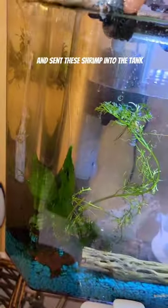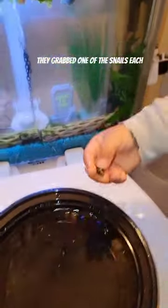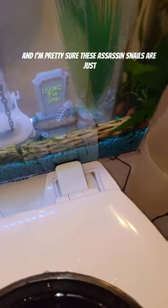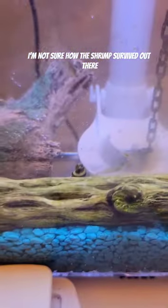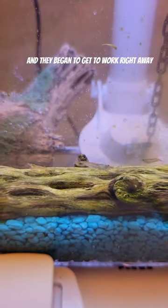I just started transferring water for like 20 minutes and then sent the shrimp into the tank. My kids each grabbed one of the snails and dropped them in — just yeeted them in there. I'm pretty sure the assassin snails aren't moving; they were on a cold porch and probably got too cold. I'm not sure how the shrimp survived out there, but they're still doing really well.